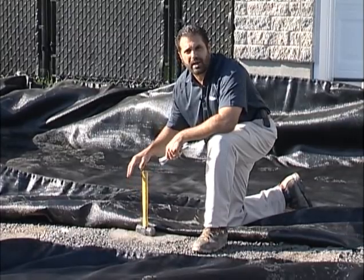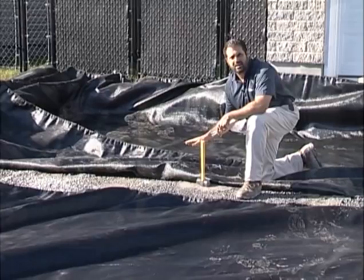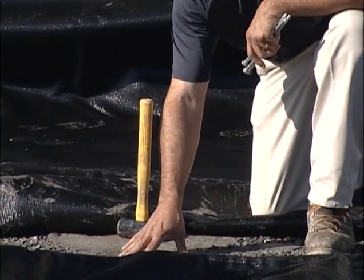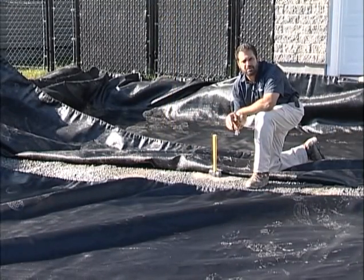On an interlocking pavement driveway, I'm still going to use a geotextile fabric in a clay soil condition. Don't be confused by the aggregate you see here — this was a gradation amendment for the subgrade, in addition to some chemical amendments we used.